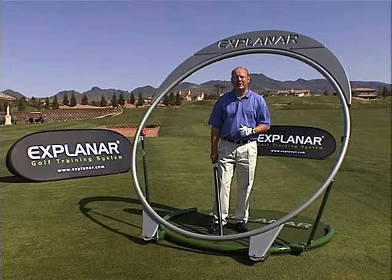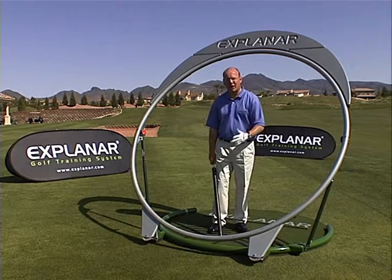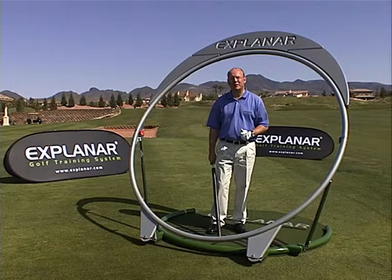Explainer allows us to build up the swing in a very dynamic way. In the old days, building the swing quarter, half, and three-quarter was rather staccato. Explainer gets things moving quickly.